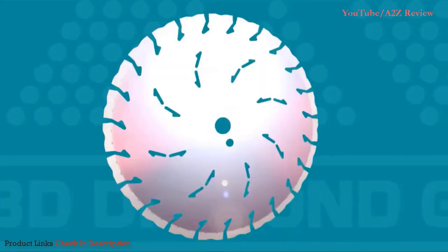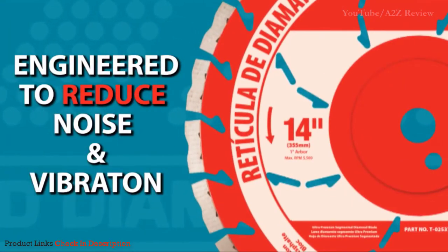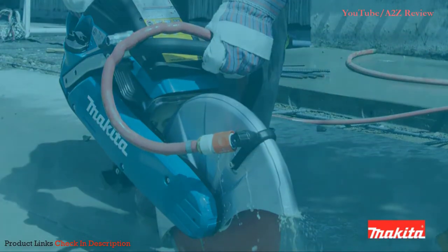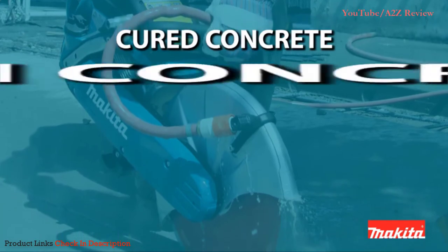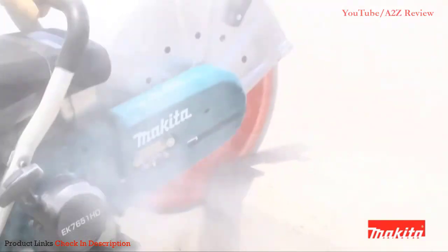The laminate blade treatment and specially reinforced core are engineered to reduce noise and vibration for a world-class cutting experience. Whether you're cutting cured concrete, green concrete, asphalt, block, brick, or granite, it's the perfect blade for your power cutter.